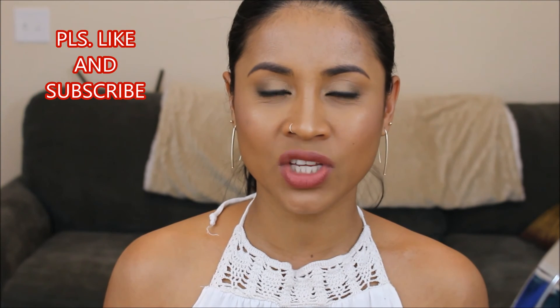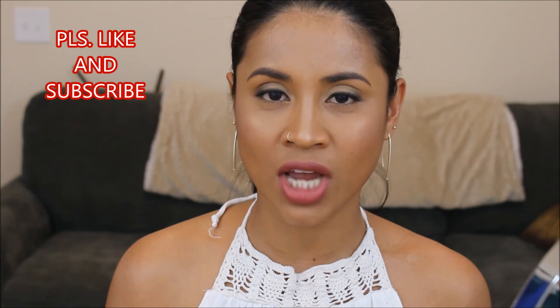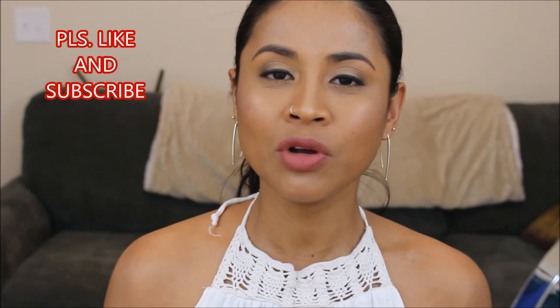Hi guys, it's Nini, welcome back to my channel. If you're new to my channel, welcome! I'm going to show you guys how I did this look — it's my go-to glowy makeup look, especially as summer is coming.